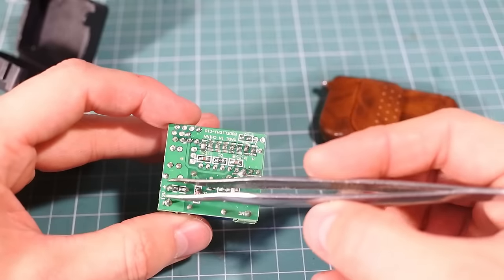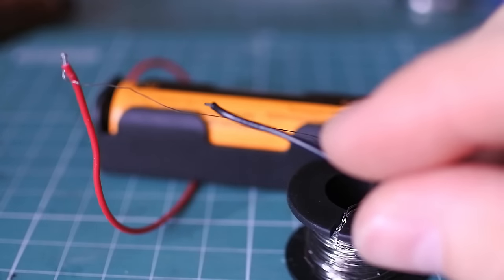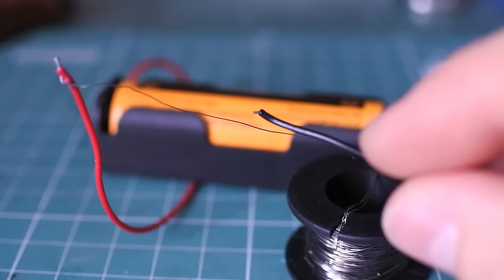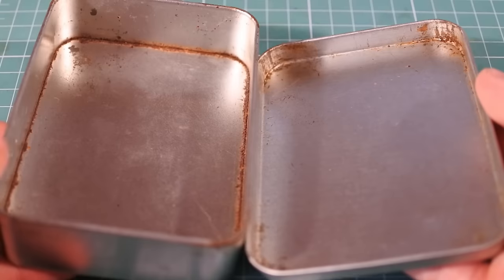When I press the right button, this relay will switch. The fuse itself is Nichrome wire, also from AliExpress. I will leave all links in the video's description. I will use a steel box as the body for my device.